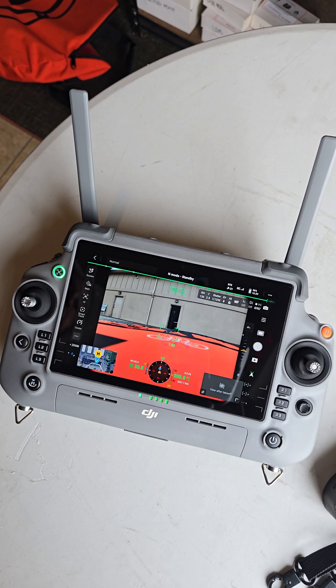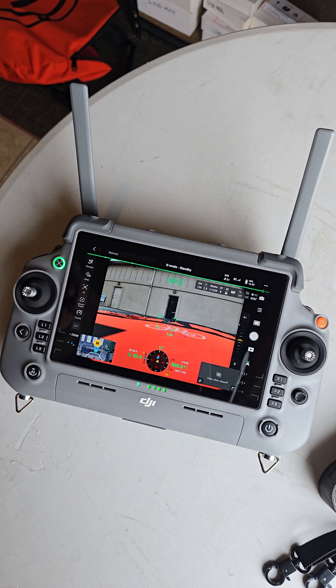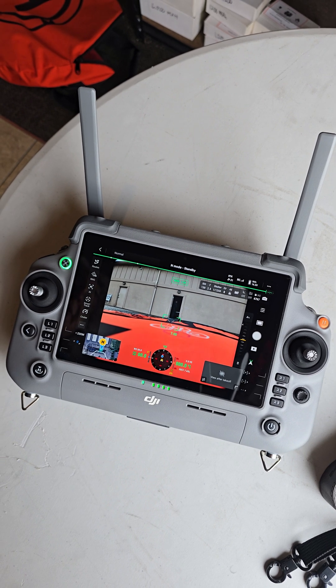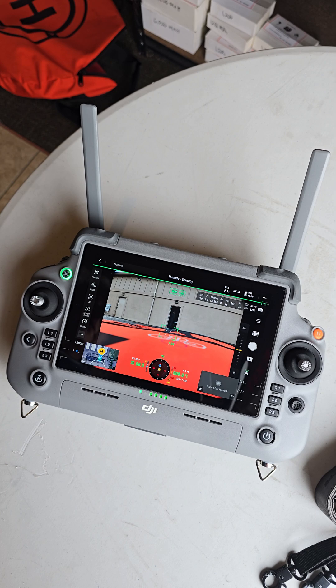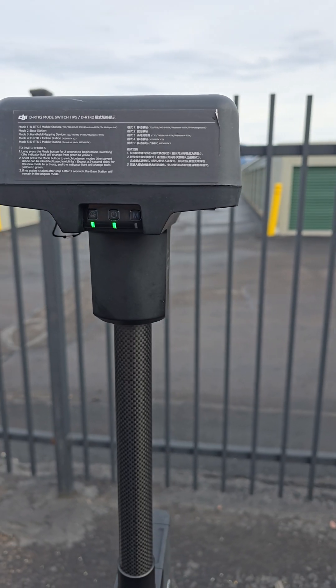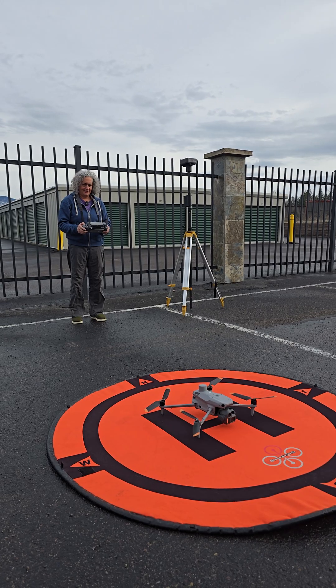This is the Matrice IV Enterprise with the DRTK2 base station set up and working together. Looks like I have 31 satellites. We're starting motors.